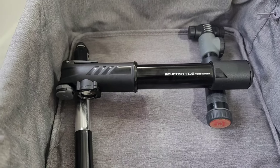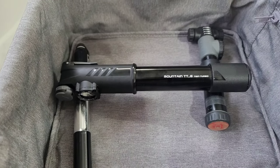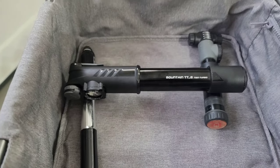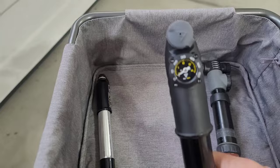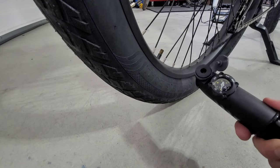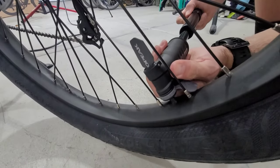I found this Topeak Mountain TTG pump that has a two action pump inside. It goes much faster, it's higher volume, and it has a built-in gauge on top. It attaches like a normal pump, and it fills on both the pull and the push.